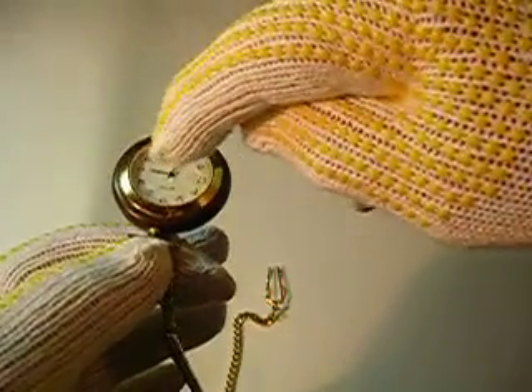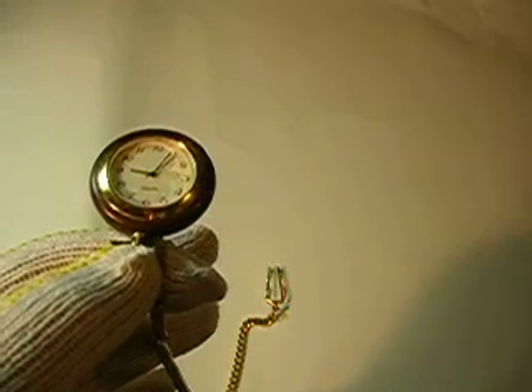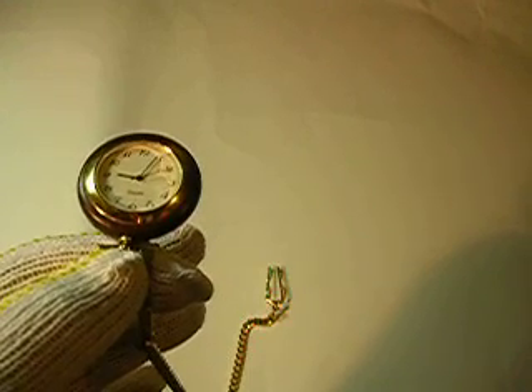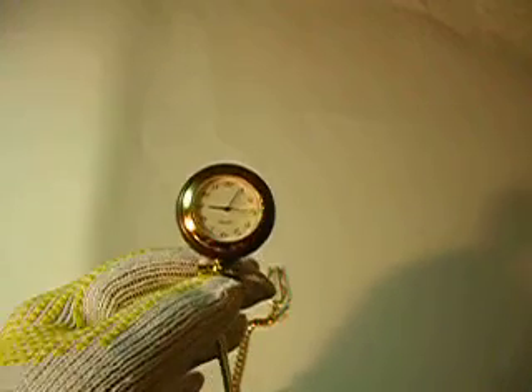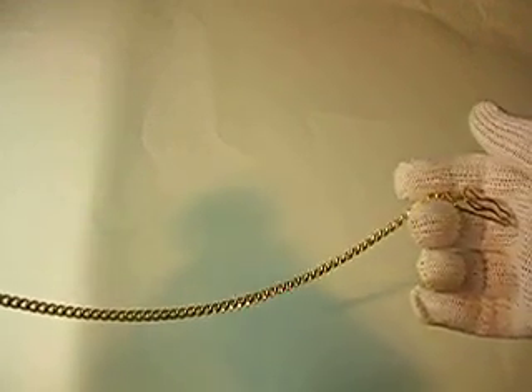Now, the watch itself, from one edge of the gold to the other edge of the gold, is about 1-1/2 inches. It's a very nice, very pretty watch, and it has a long chain on it — I think it's about 14 or 15 inches.